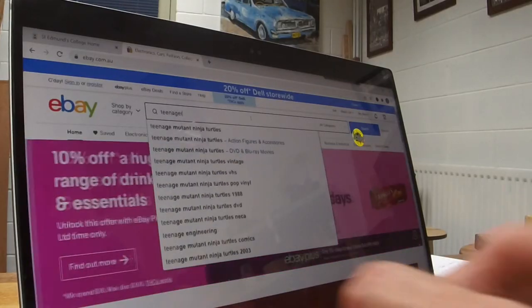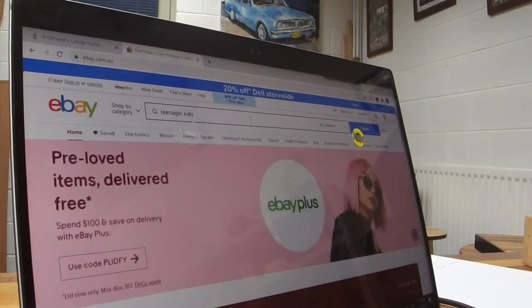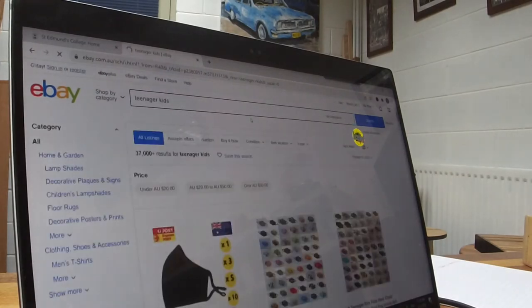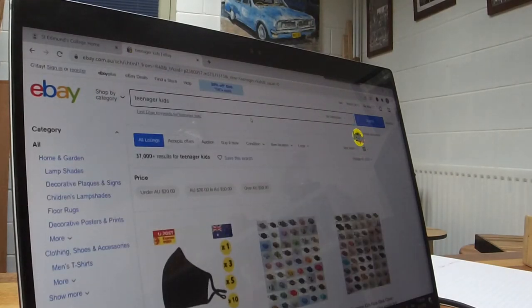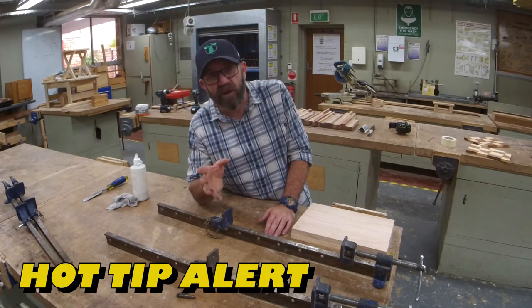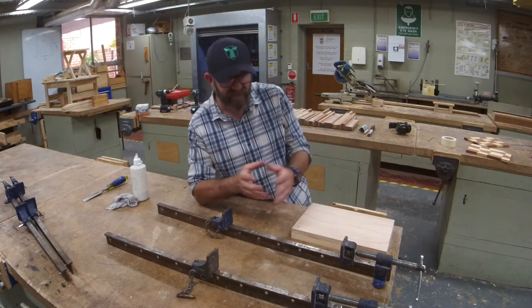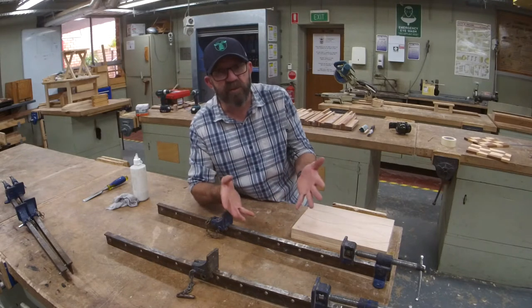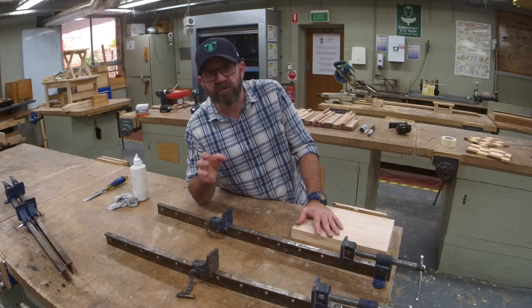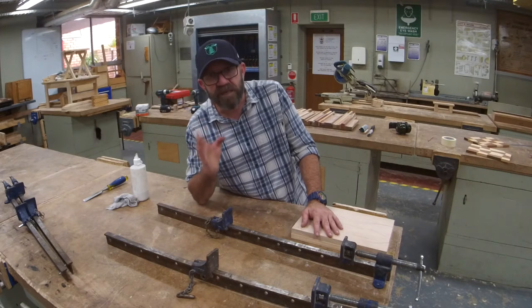I got home from work today to find that my kids have been on eBay all day. I swear, if they're still there tomorrow I'm going to have to lower the price. Alright, you rate my gags. Hot tip: please take your time with the glue up. Even though these are just simple boards, I've seen lots of projects kind of get ruined in the glue up stage, which should be pretty easy. I've seen weeks of work go down the tubes because students have rushed this stage in particular. So, hot tip — take your time.